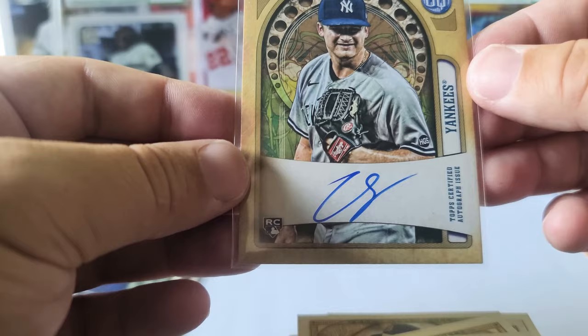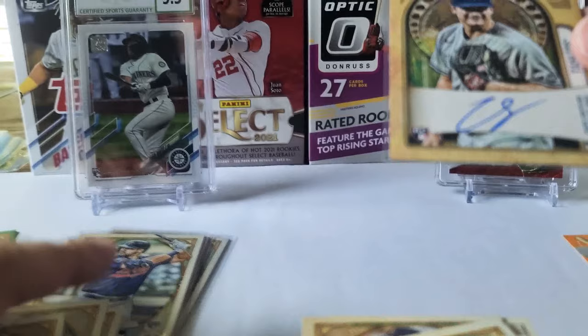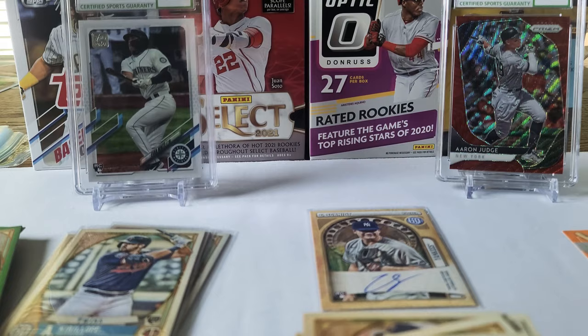Man, my luck with autos lately has been pretty good. It looks a little bit off center left to right, but nonetheless I will take an autograph any day of the week. What an opening — that was pretty good.